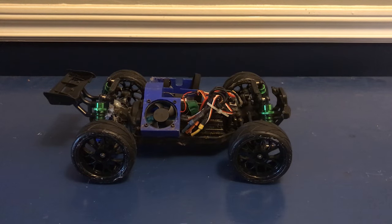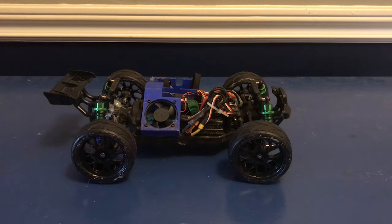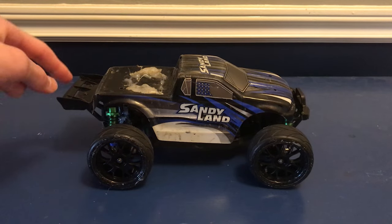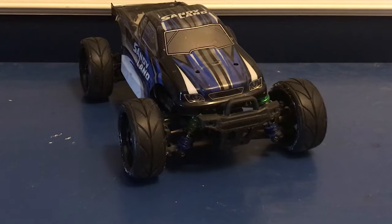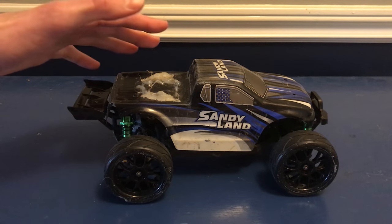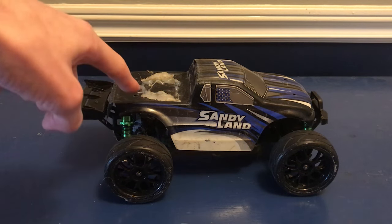So now we've got all our upgrades on and we're just about ready to take this thing out and give it a test. Without the shell on, the Sandyland sort of looks like a little buggy, and I think that looks amazing. Unfortunately we do sort of lose that look once we put the shell on — yeah, that does not look very good. We are going to have to run it with the shell on for now just to keep all the electronics and stuff protected, but sometime very soon I'm definitely going to do something about that to make it look a lot better.